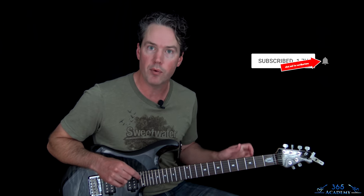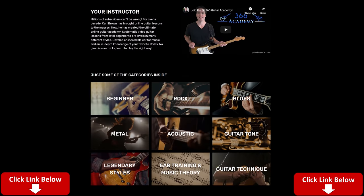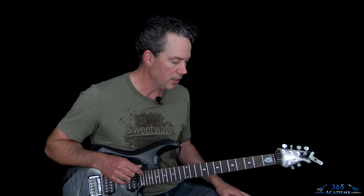Before I do, please subscribe to the channel if you haven't already, ring the notification bell, and like and comment to help me out here on the YouTube madness. If you really want to support what I do, the best way is to join My Guitar Academy — there's a link in the description below for a free seven-day trial. My Academy contains all my guitar courses, from complete beginner to advanced technique, improvisation, ear training, theory, guitar tone, and personalized support from me.